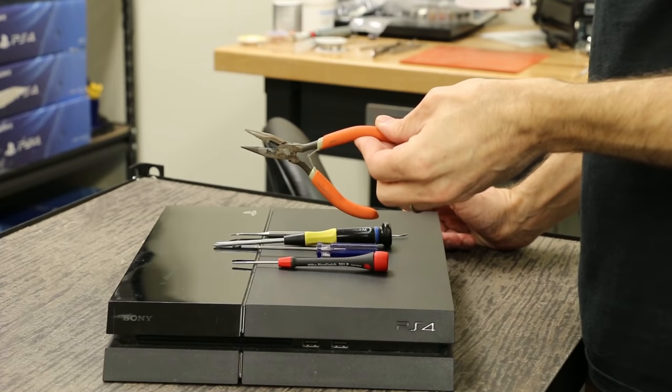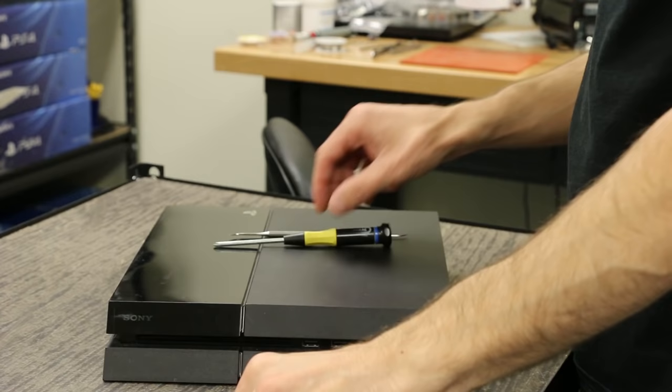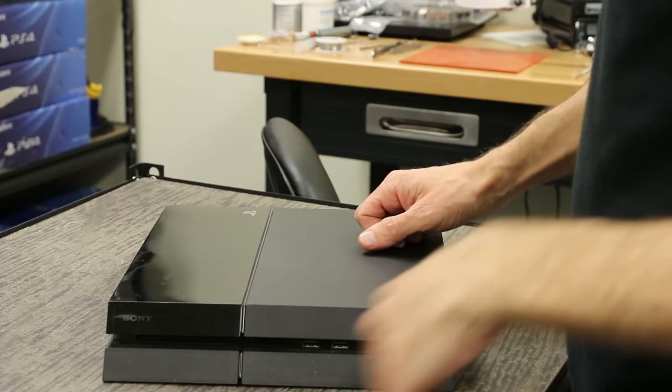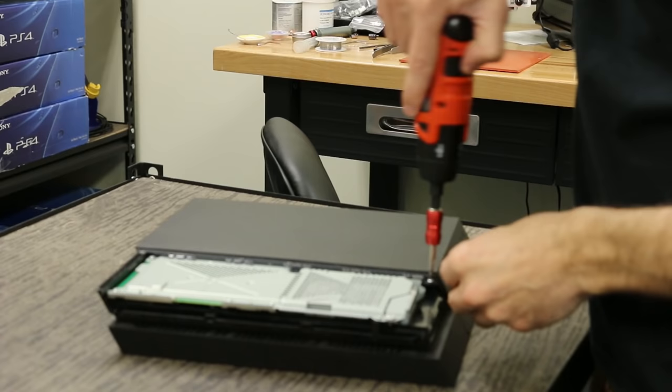The tools we're gonna be using: needle nose pliers, a Phillips number two, a T8 Security Torx, a Phillips number one, and also just a sharp pick to get the stickers off on the back if needed. I'll also be using some electric screwdrivers because this gets kind of boring if I'm just using regular screwdrivers. In the interest of making a shorter video, I'm gonna go ahead and use electric screwdrivers.